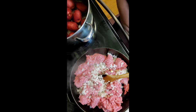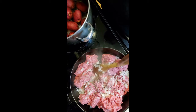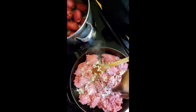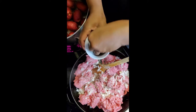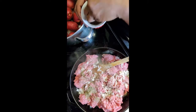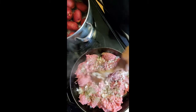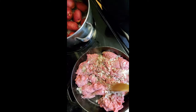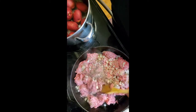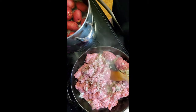We have the ground beef in a half-time skillet and I've added onion. I'm going to add salt and pepper — let this be to your liking. I don't want to overdo it and add too much salt because some of the other ingredients have a whole lot of salt in them, like the taco seasoning. So that is actually enough salt.